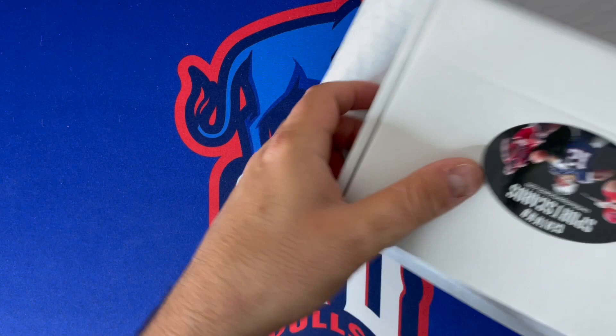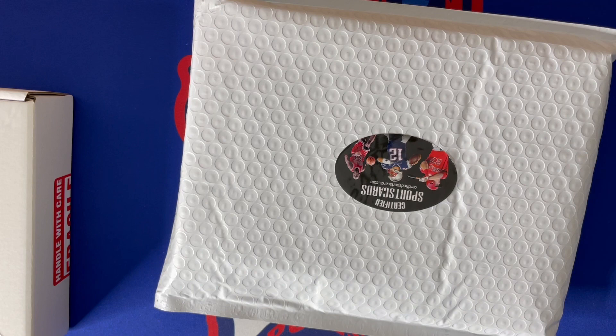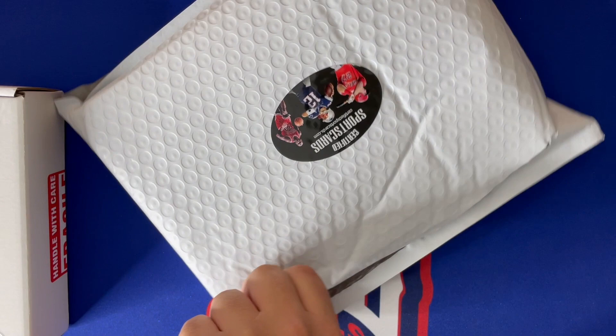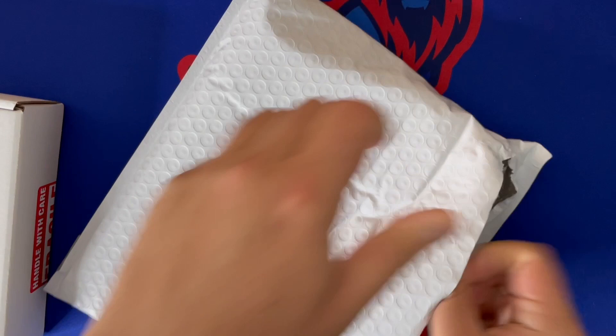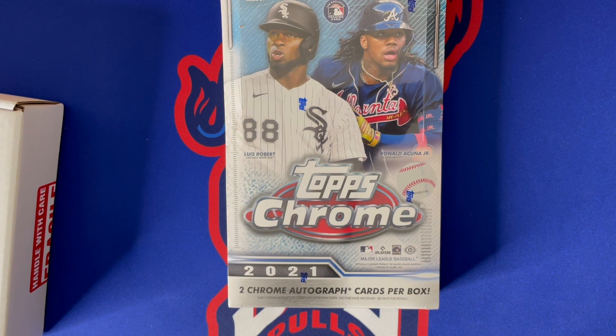This is the hobby box — the cards are inside. Let's see what we got for the hobby box first, hopefully something good. I'm not sure if we're going to open it or leave it sealed for now, but let's see what it is. Oh, it's one of the newest releases. You probably know what it is — it is the 2021 Topps Chrome hobby.